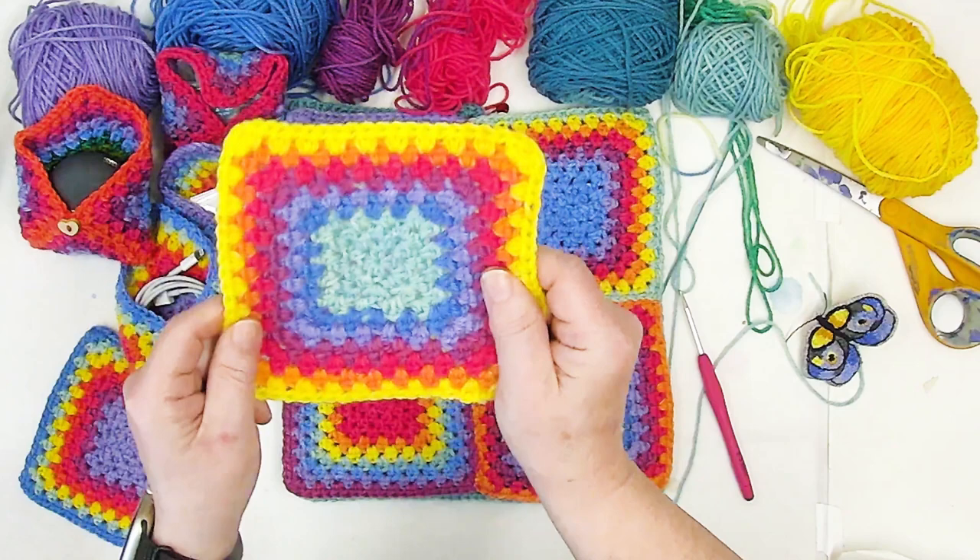Now I'm going to chain one and make my next cluster of two half double crochets. This is going to be different than most granny squares because we're only doing two half double crochets and we're only doing a single chain in the corners. We do not chain between any of the other clusters — you're only chaining in the corners. That makes this really tight and the holes are really small. So I've chained one, wrap over, go in, catch, wrap over, and pull through all three loops. Wrap over, go in, back up, three loops on my hook — wrap over and pull through all three loops. That's my second cluster.